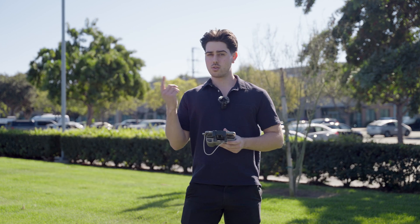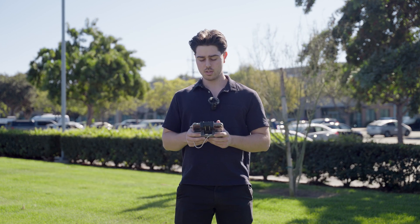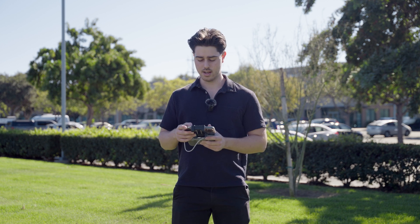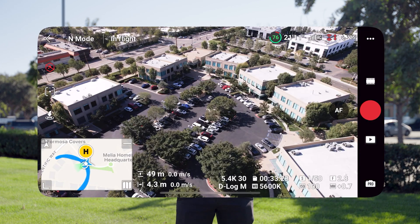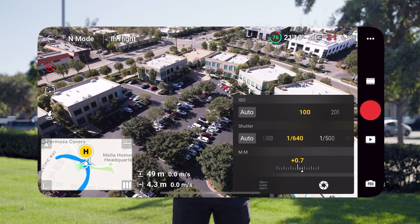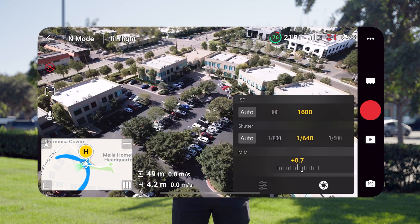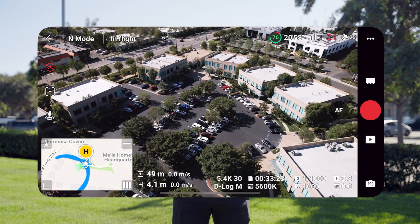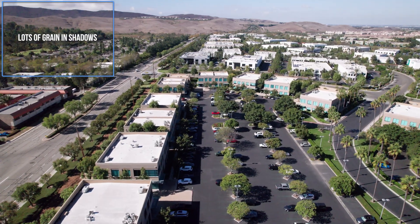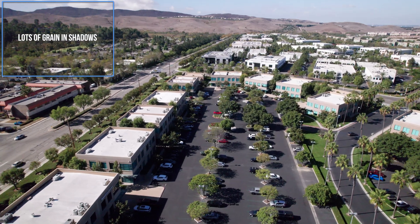You generally want to keep the ISO as low as you possibly can because this will lead to a cleaner image with less grain, and we can see that here. Now I'm going to artificially make the shot darker by increasing the shutter speed, and then increase our ISO to 1600 to show you the effects of high ISO on your image. So now you can see the shot is once again properly exposed. However, as you'll see from this shot, the footage is a lot grainier now from the high ISO.